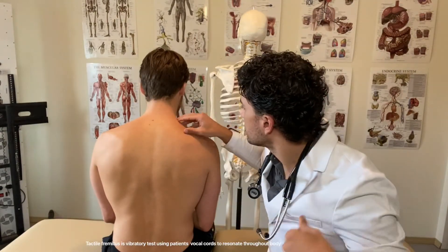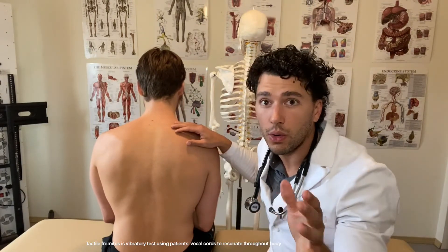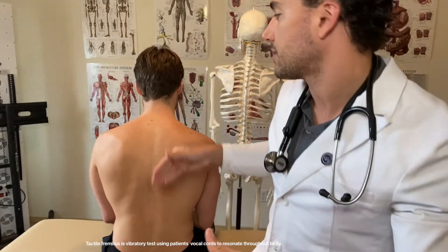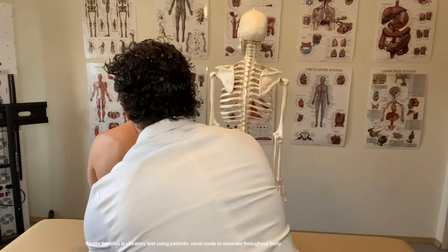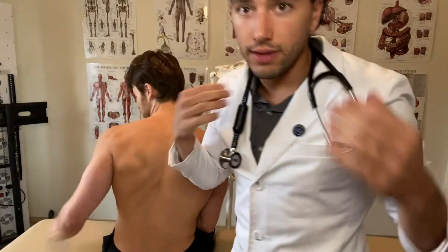Your doctor may then move on to what is typically called tactile fremitus. I'm going to have him speak — his vocal cords are going to move, and I'm going to feel the vibration, getting a sense of whether there is any fluid in the actual area of the lungs. So whenever my hands go on you, just repeat 99. He repeated it at multiple points. I felt it pretty evenly throughout the vibration. That's normal.